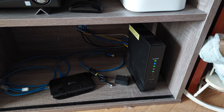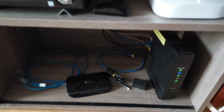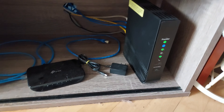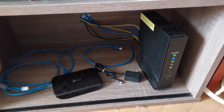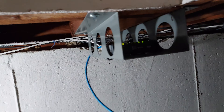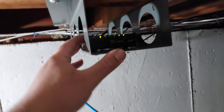Let me show you how we did it. We have Frontier fiber coming in — the fiber box is behind the TV stand. The ethernet comes out of the old Aries router, goes out into the basement, and from the basement it goes into this old Linksys switch.